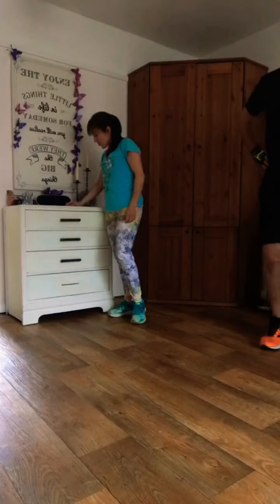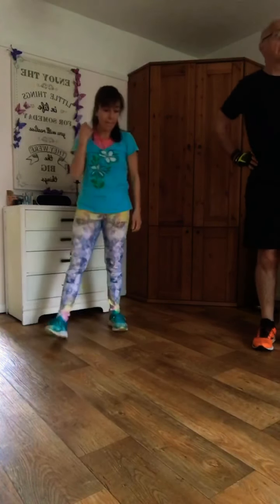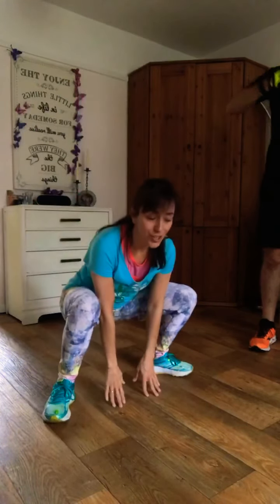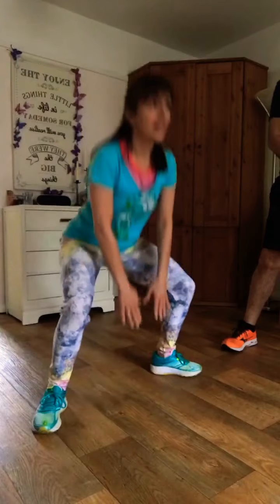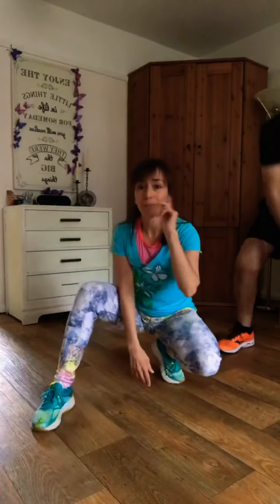Now we're going to squat — we're going to pretend we're frogs. You've got nice wide legs, you're going to touch the floor and stand up. That's the easiest option. Wide legs, look down and squat. If you want to work harder, you can jump. One minute, let's go — vamos!